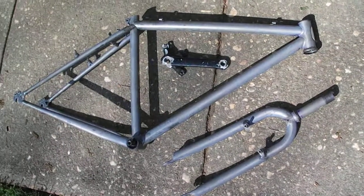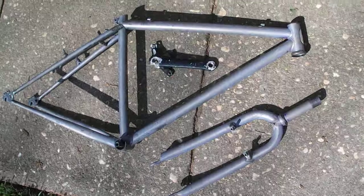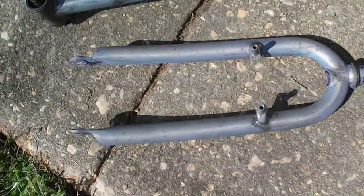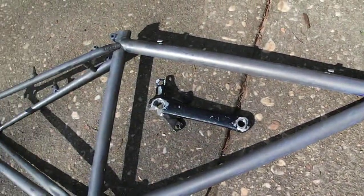Hey everybody, just a quick update on the Trek 850. As you can see, we've got probably 99% of the paint stripped off. It's going really well.